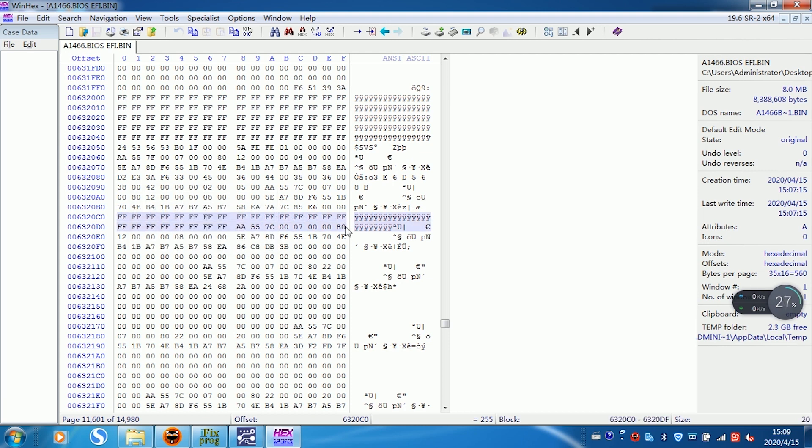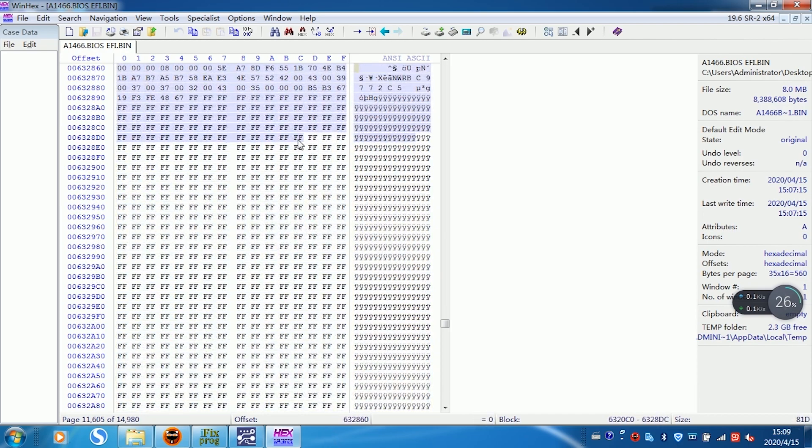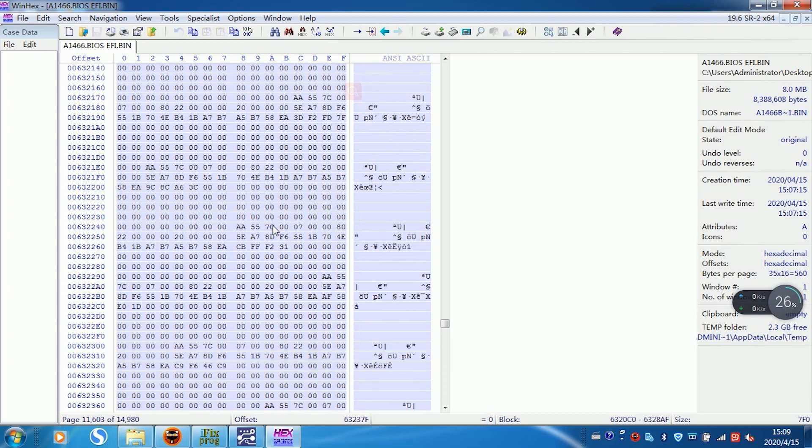Click the left mouse button to select, and pull down until you see FF. This is the password area of the EFI lock, so it must be turned off.